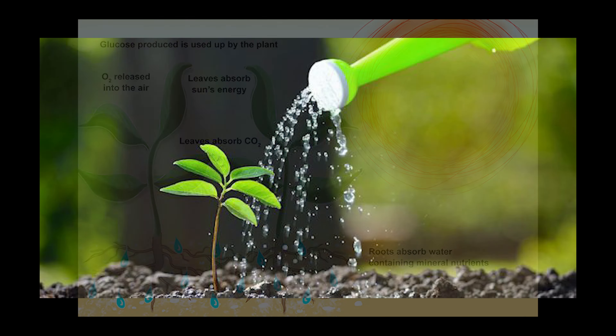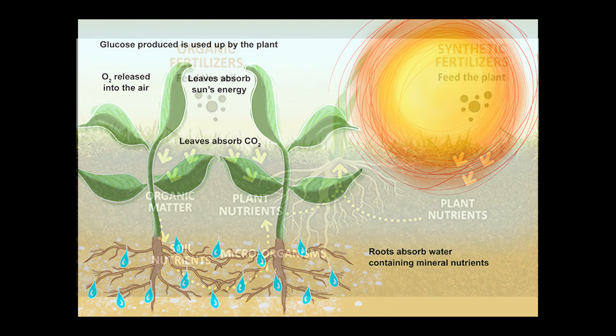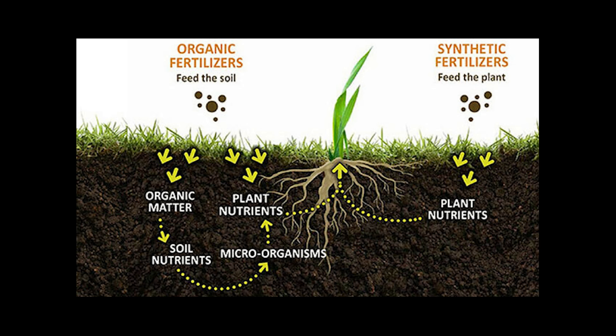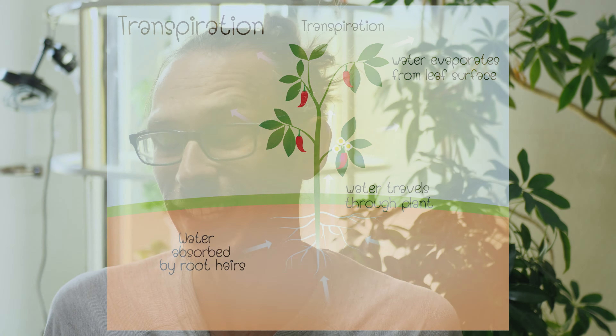You pour water on top, the water filters through the soil, it collects all the little bits of nutrients, and once it reaches the roots, the roots absorb the water and tiny microscopic bits of nutrients via osmosis, then move that water throughout the plant, getting the nutrients to where they need to go. Ultimately, plants get their nutrients from water no matter where they're grown.